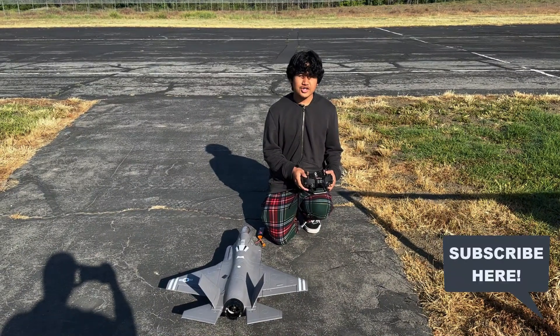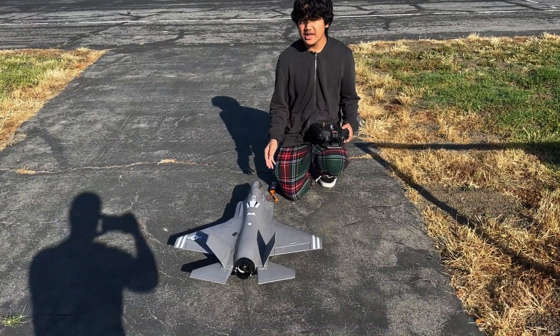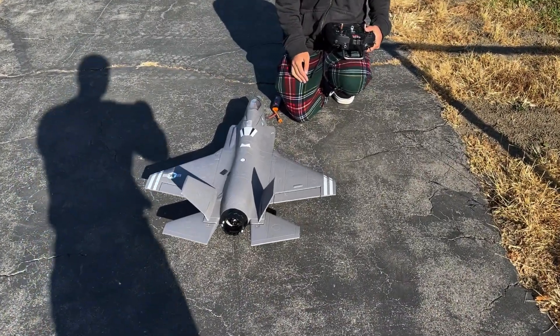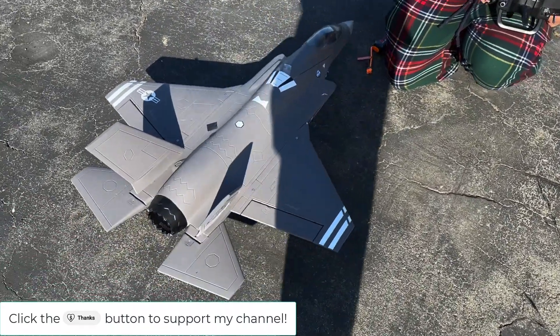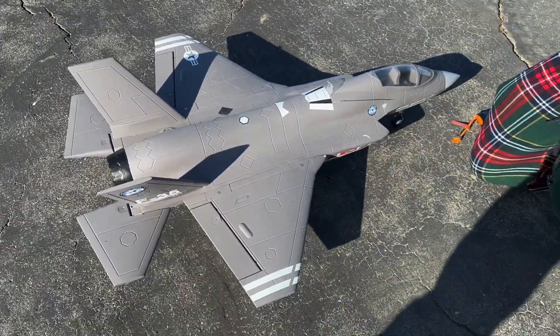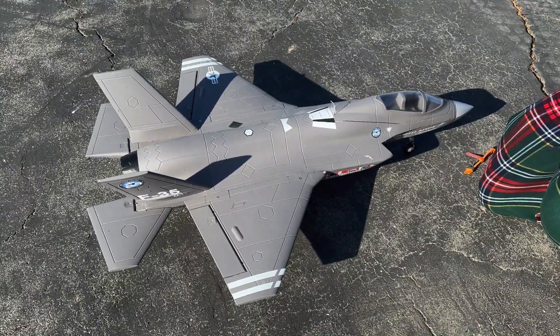Hey guys, John here and welcome back to John's RC. Today in front of me I am back with the FMS F-35 64mm V2 EDF jet. I've already done a maiden flight on this bird and I posted it up on YouTube. If you haven't seen that go ahead and check it out — I'll put that link in the description. It was an awesome flight.